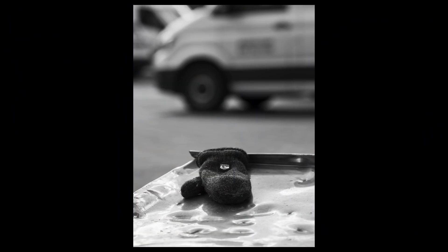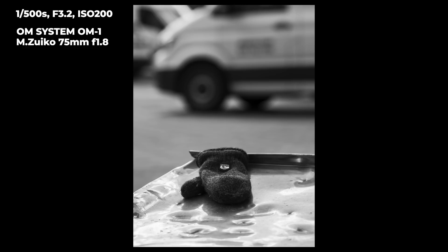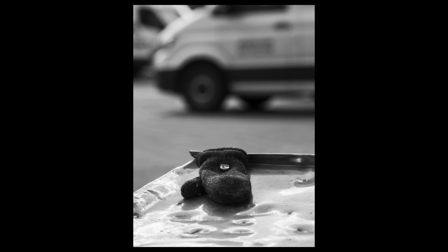This focal length also fits a subject that I have been working on for many years, which is called 'Traces of Humans.' It's a project where I photograph odd things that have been left in different places — maybe not always odd, but gloves, shoes, and whatever I can find that has been left or dropped on the streets of a city.